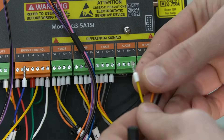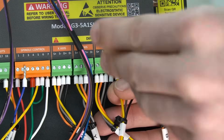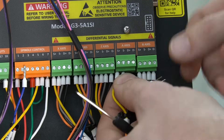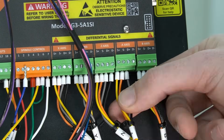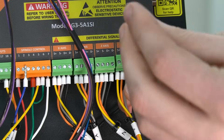Next, we'll connect our A-axis differential wires to the A-axis output located on the bottom right corner of the board. We'll connect these in the same color order as the other axes, moving from left to right: starting with yellow, then orange, then gray, then black, securing each in place with a flathead screwdriver.